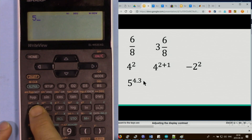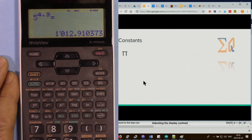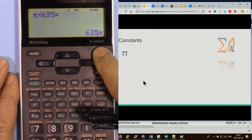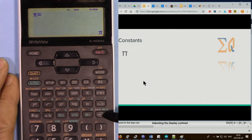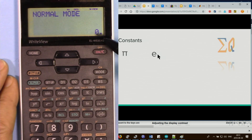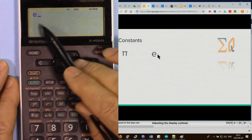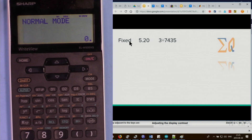For 5 to the power 4.35, use x-to-the-y and enter 4.3. For constant values like PI, there is a dedicated PI button — press it and you can continue your calculation or press equal sign to see the value, then change to see the decimal. The Euler number is a cyan label, so press alpha then E to enter it, then equal sign to get the value.